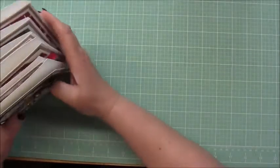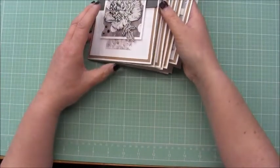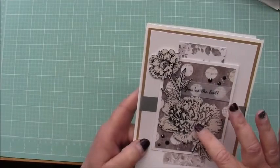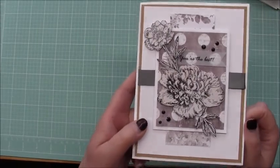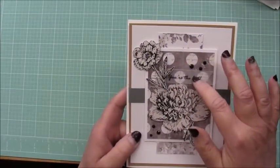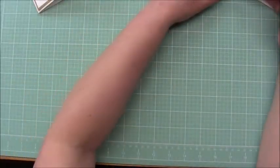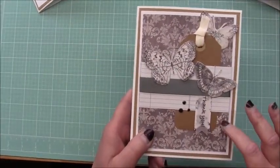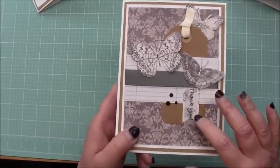This next kit I believe is from Kaiser Craft as well, and it's a bunch of different butterfly cards — I thought these were really pretty. This was an image that she stamped and then we just had to fussy cut it out. She pre-printed a bunch of vellum little sentiments and we just had to make them into flags, cut them out, and make them into little banners. This one we fussy cut out the butterflies, and there's a little tag with some ribbon, and then we layered the sentiment on another little banner.